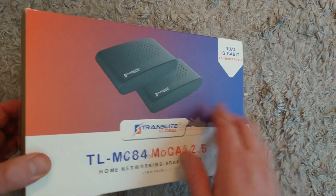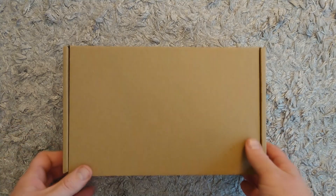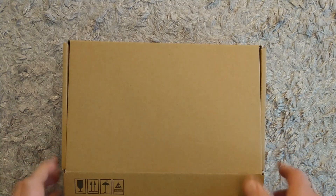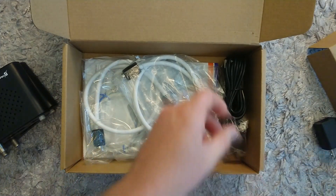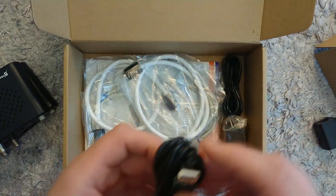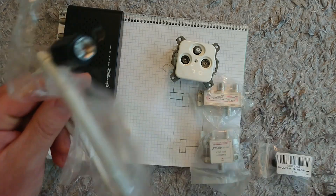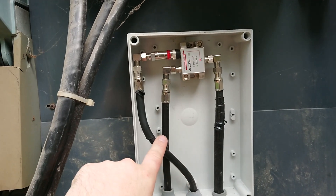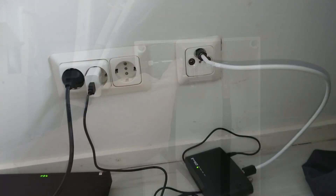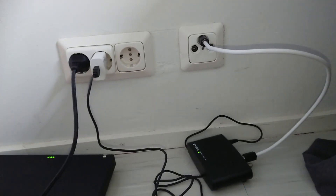In this video I'm installing MoCA at two places. Why MoCA? It's because it saves money and time instead of installing Cat6 or Fiber. After my experience with this, would I recommend other people try MoCA? Absolutely! With MoCA version 2.5, the transfer speed is up to 2.5 gigabits per second and the installation is simple and clean. Let's start with my first experience installing MoCA.